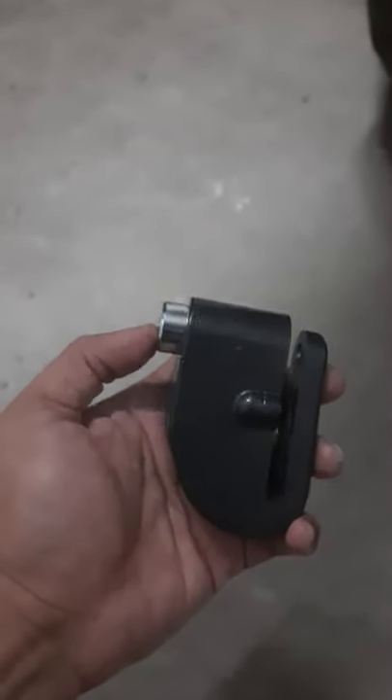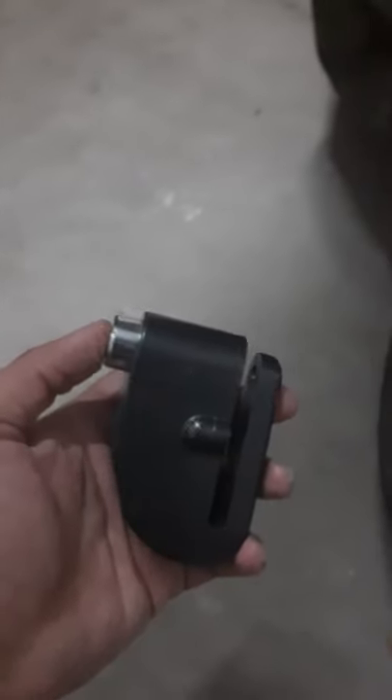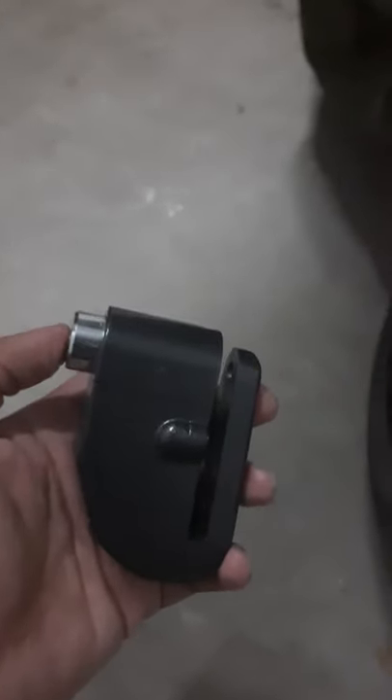This all-extreme disc brake lock with alarm is something really useful for a lot of us who value our motorcycles. I'll give a quick demo about the sound, so I'm just going to fit this on my Versys.